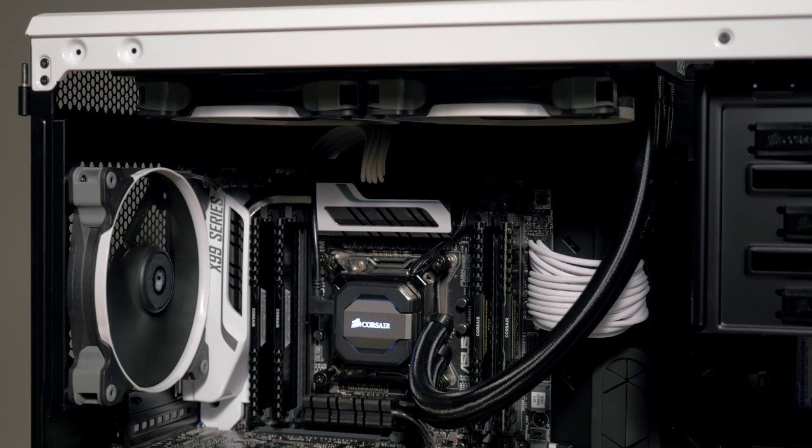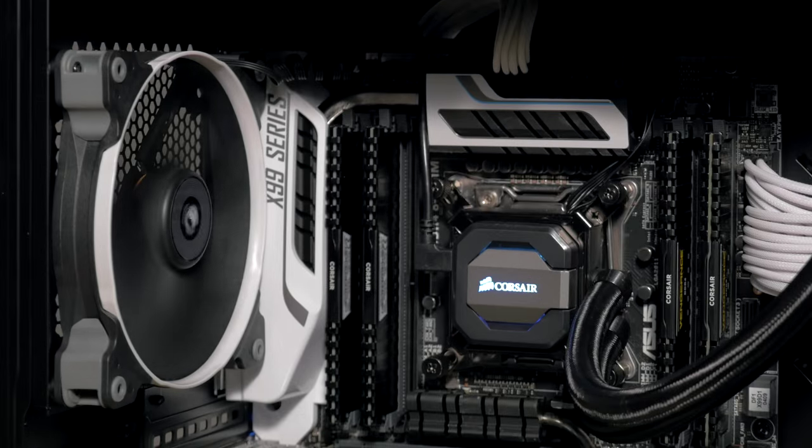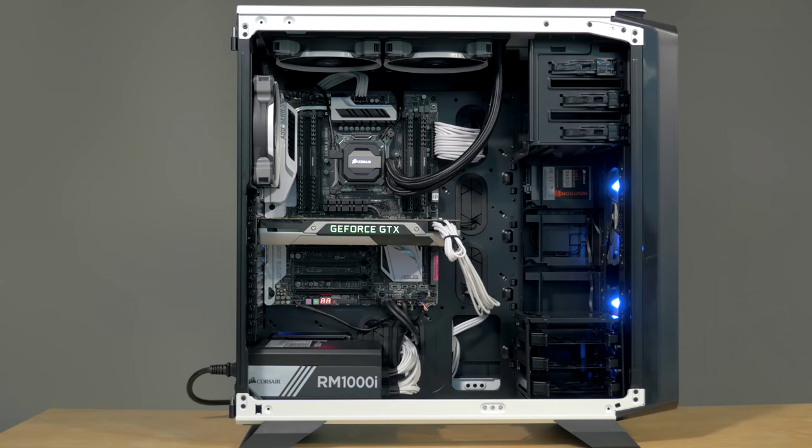All-in-one liquid CPU coolers are usually quieter than air coolers because liquid is more efficient than air for heat transfer, so the fan doesn't need to spin as quickly. Your system gets better cooling with less work.